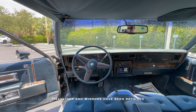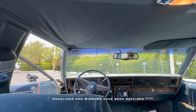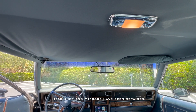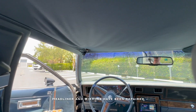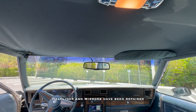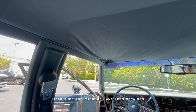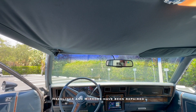Now we'll do an interior walkthrough. One item of note is that the headliner has come disconnected a bit above the driver and passenger seats — pretty easy fix. You'll also note that the driver's side sun visor is disconnected. We currently have two sun visors in the passenger side footwell that'll come with the car and should be able to be reapplied.